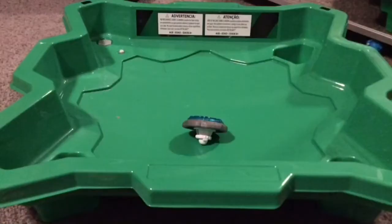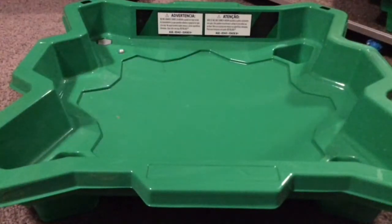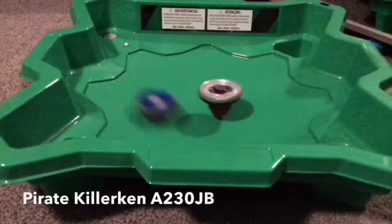Okay, that was close. Let's go, next battle. So let's try against Pirate Killer Ken, like in the previous video.